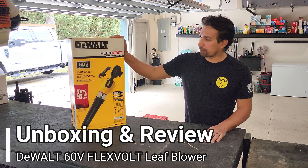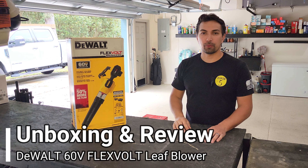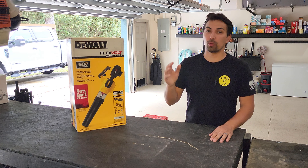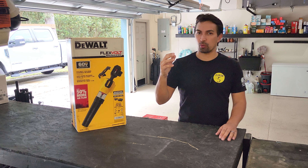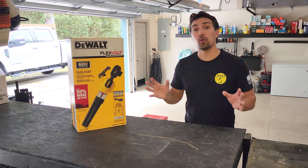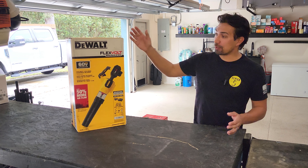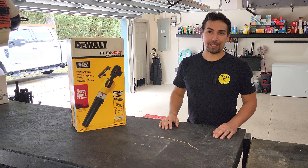Today I'm going to break down the Dewalt Flexvolt brushless handheld blower. I was in the market for purchasing one. I was sick of using either the corded blowers or the gas-powered blowers when I just had to blow some leaves out of the garage or clean off a sidewalk. So I said, what better way? Let's go ahead and purchase this and I could do an unboxing video for you, use it, and then give you an honest review at the end.